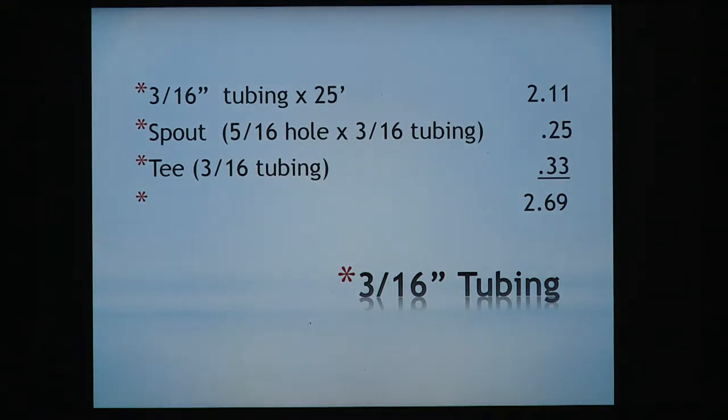Today we have 3/16" tubing and 5/16" tubing. The 3/16" has only been on the market a few years and some people in this room are having very good luck with it — and it's not very expensive. For 3/16" tubing you need about 25 feet between trees, costing about $2.11. The spout — you still drill a 5/16" hole but it fits the 3/16" tubing — is $0.25. The tee is $0.33, so you've got $2.69 invested per tap.